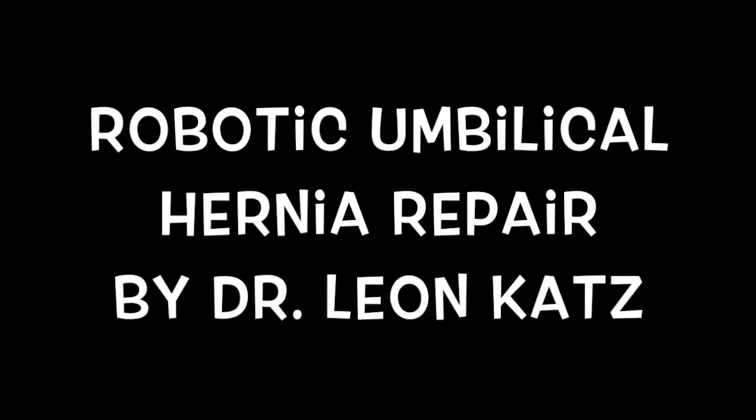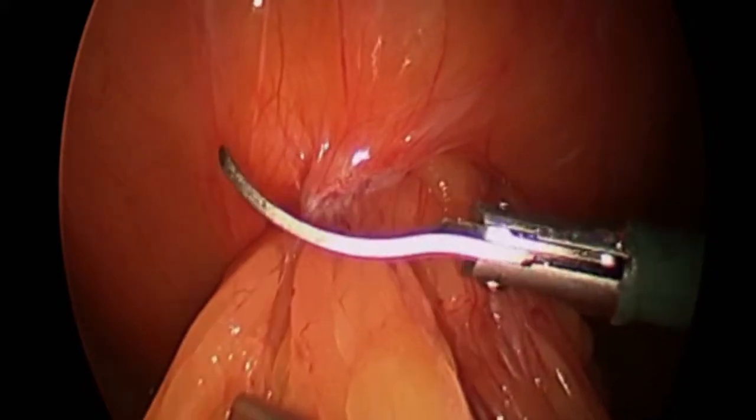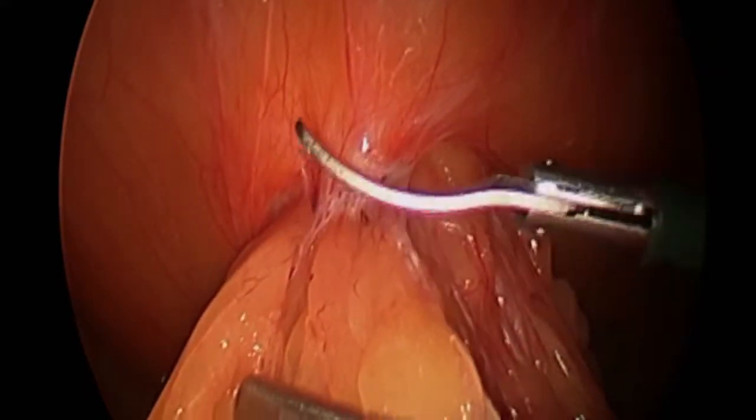This is a video demonstrating the use of the robotic platform for repair of an umbilical and a ventral hernia.